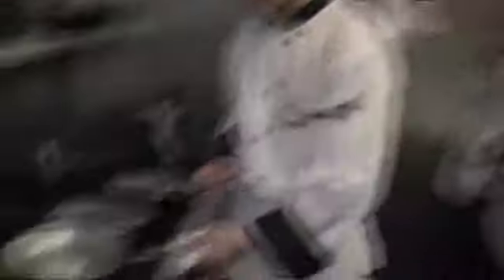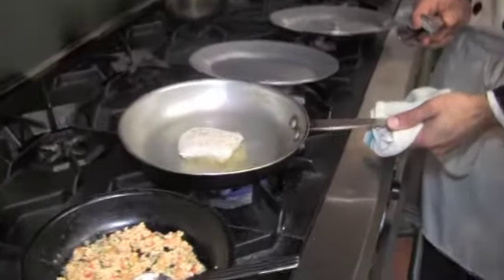We're searing the codfish skin side down until the skin gets crispy, then we'll turn it over and let it cook on the flesh side. The whole process takes no more than five minutes.